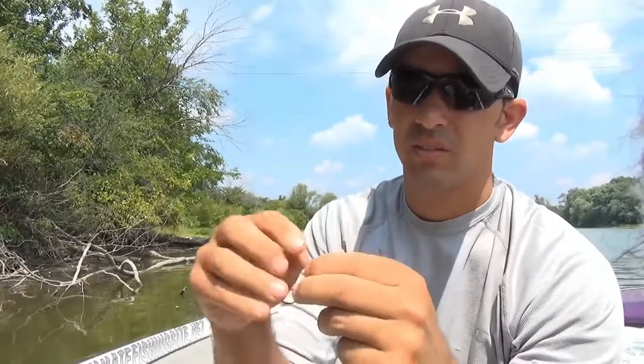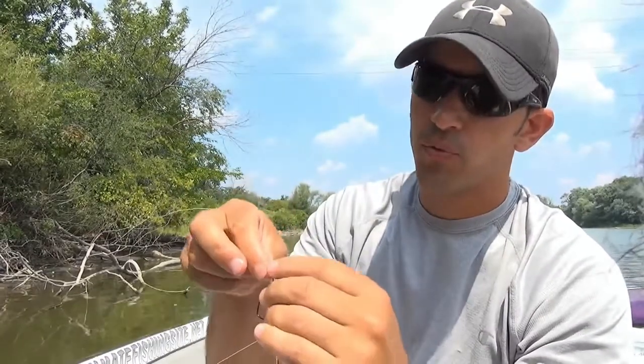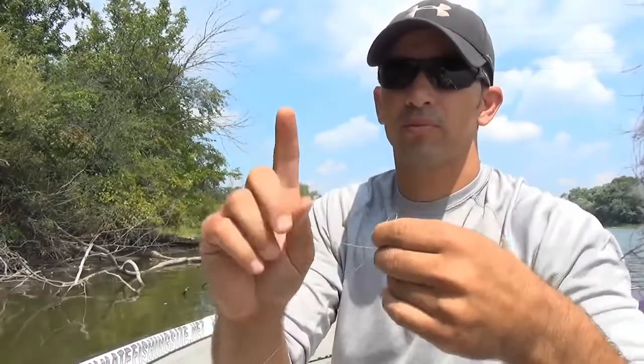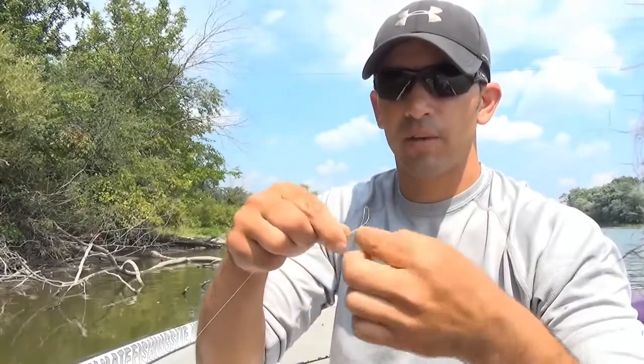Then I'm gonna tie a palomar knot to tie this hook to the line. If you don't know how to tie a palomar knot, I'm not gonna teach you in this video, but I do have a video on my website and on YouTube where you can learn how to tie a palomar knot.